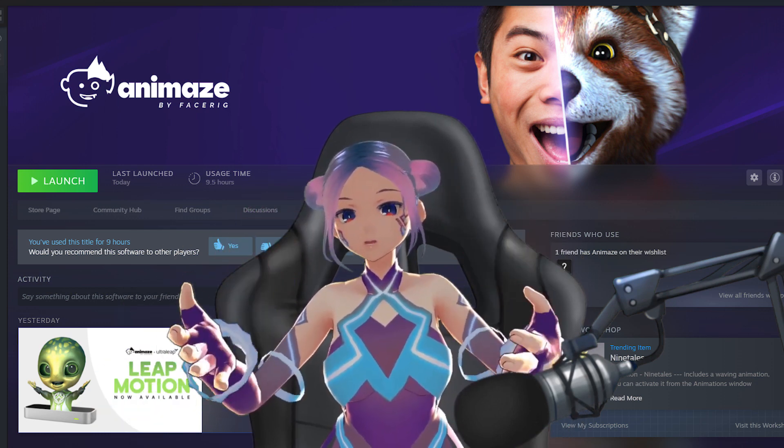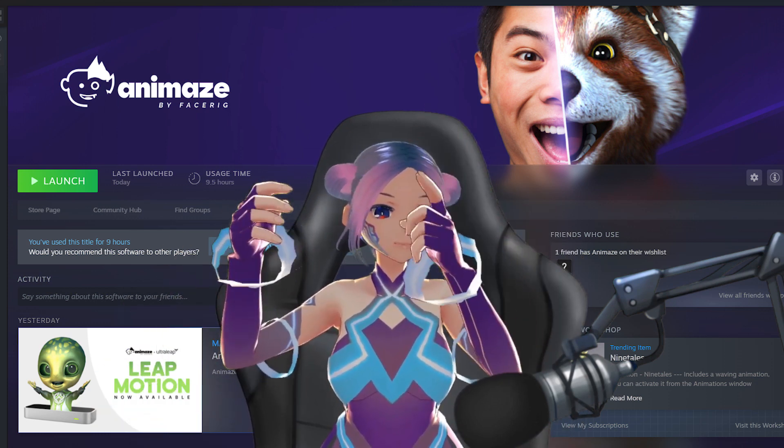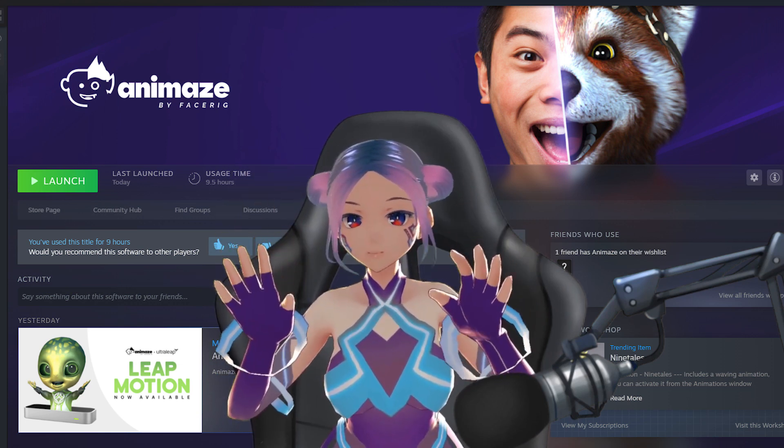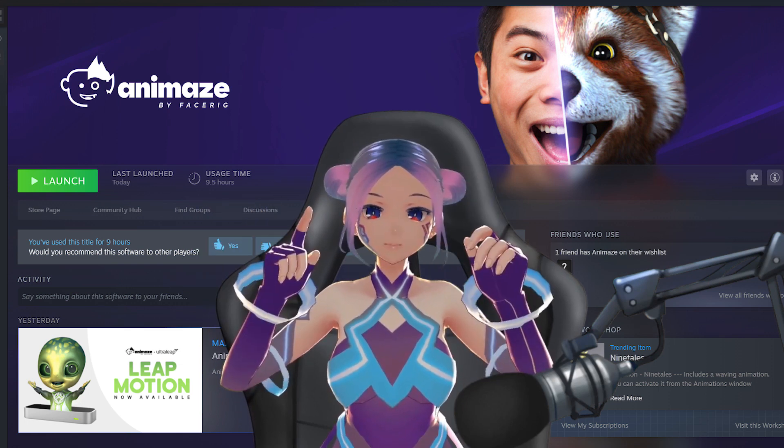For avatar face tracking, as you can see, every single movement is very accurate. I really love this.